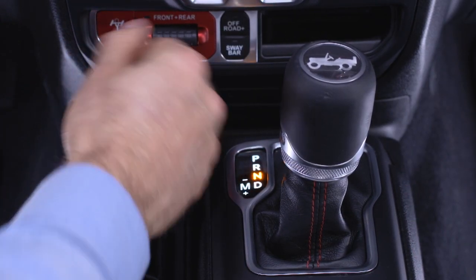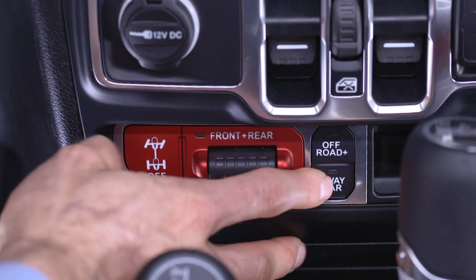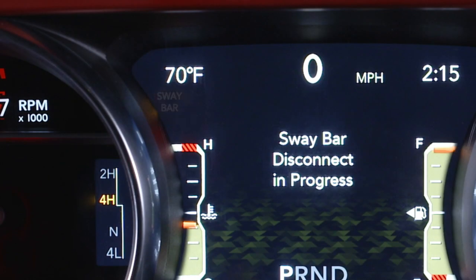To disconnect the sway bar, shift to either 4-high or 4-low and push the switch. You'll see the indicator light up in the instrument cluster when it disconnects. The light will flash until it's disconnected or if activation conditions are not met.